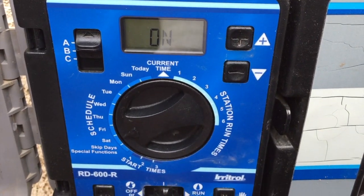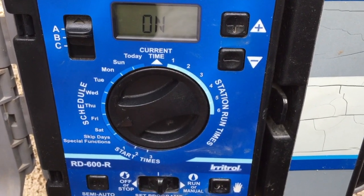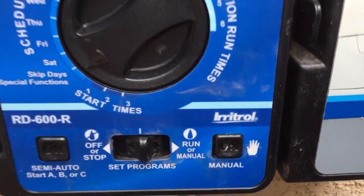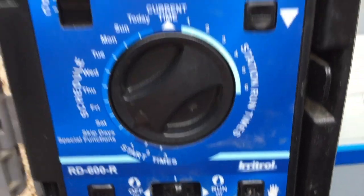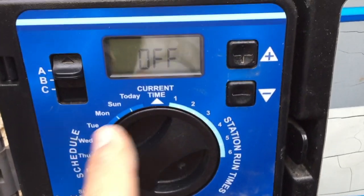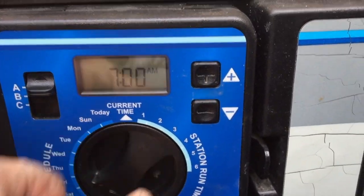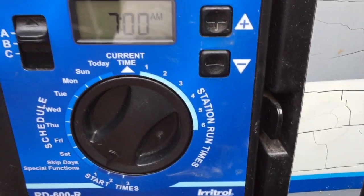To change days to on or off, you just use the up or down arrows. Skip days down here, with the dial pointing at skip days, should show off on the timer, otherwise you can't choose your individual days. Then we turn down to our start time.